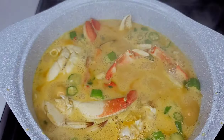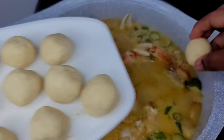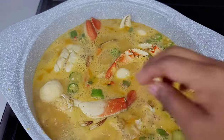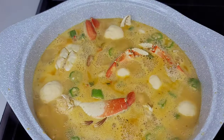Today I made some cornmeal dumplings and now we will drop them in. I will leave the ingredients and measurements down in the description box for those that are interested. We will cover this and allow it to simmer for about eight to ten minutes, and our soup is basically done.